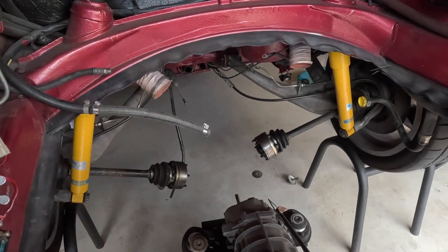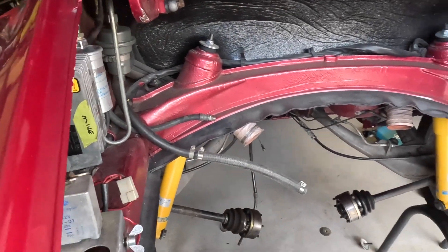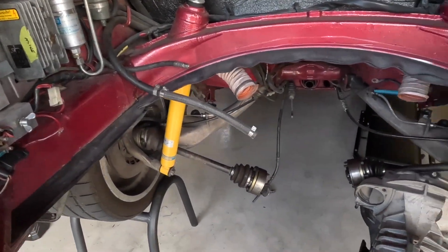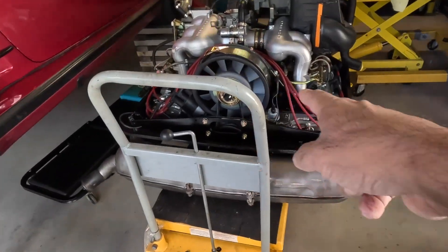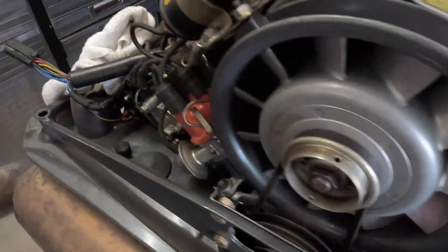I don't remember changing that but I must have. The sound pad I'm talking about now. Engine out, transmission sitting there on the stand. That's the 3.2 I've just finished rebuilding. The 3.0L out of my car is now sitting on the engine stand and ready for the next stage, which is to remove the CIS.